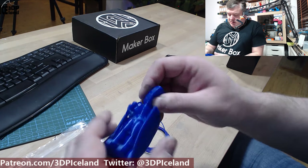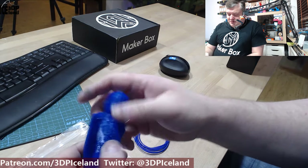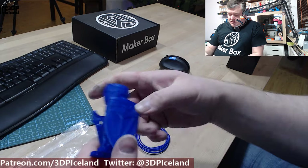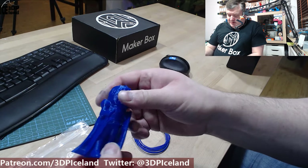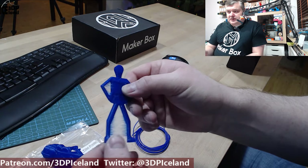This print is hollow inside and you can flex it in any direction — it always comes back to shape. Layer adhesion with this filament is excellent; it's truly a flexible filament and you can do whatever you want with it — it will just hold together. There was only a small amount of stringing in this model.